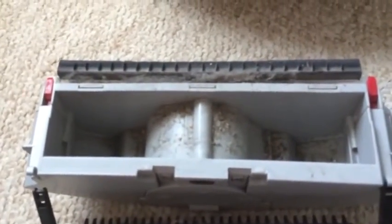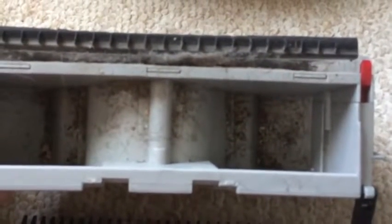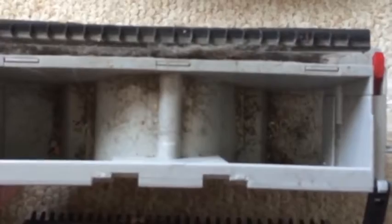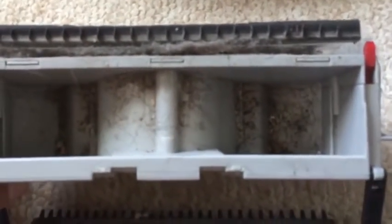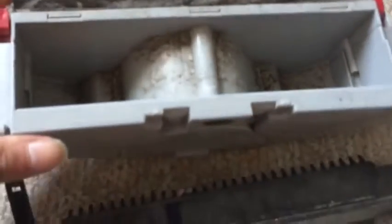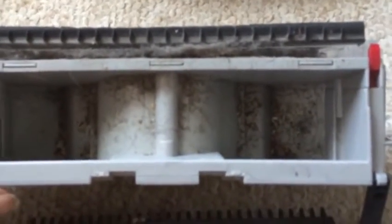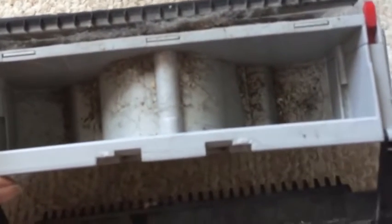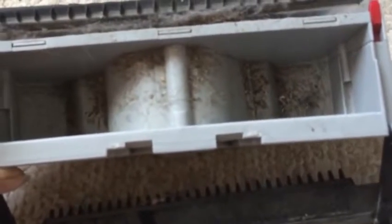Here is the inside of the vacuum canister. As you can see, it's not huge, but given the size of the vacuum it's a pretty generous portion of space dedicated to holding whatever your vacuum sweeps up. I empty that usually every day, or maybe every second day if I haven't been running it a lot — but we vacuum pretty constantly around here.